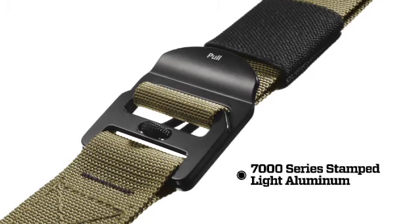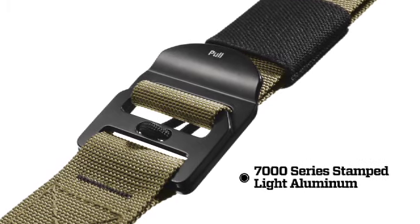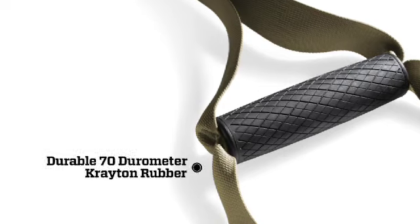This tactical suspension trainer is built to take a serious beating. We've used even tougher materials, streamlined the design, and added textured rubber handles for greater durability.